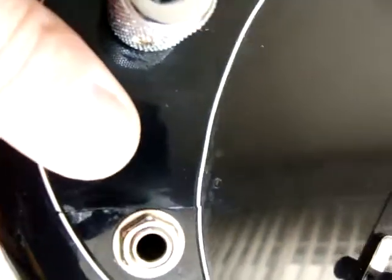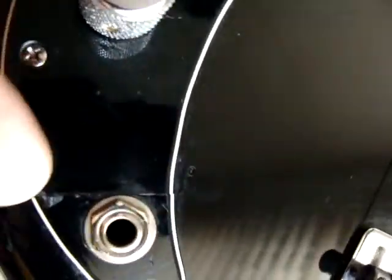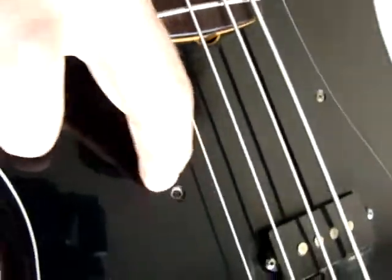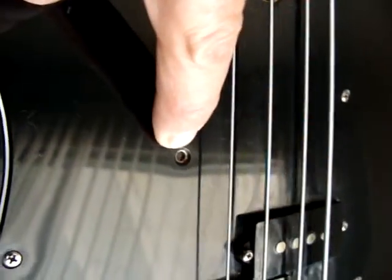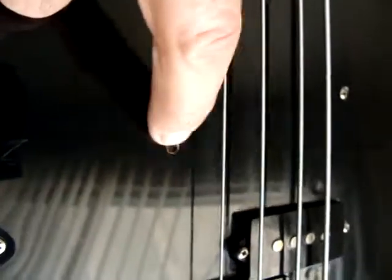The pick guard was cracked right here, so I crazy glued it together and it holds nicely. It has this hole in the pick guard, but there's no hole in the wood.